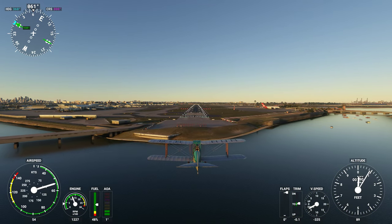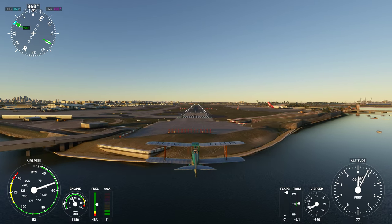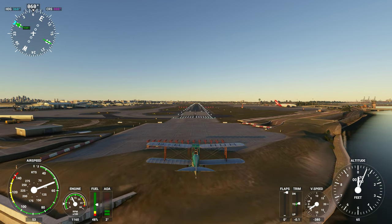Beautiful plane. Like, comment, subscribe. Thanks for watching — have a great day, cheers.